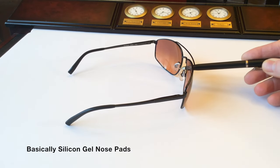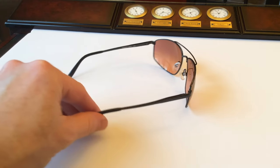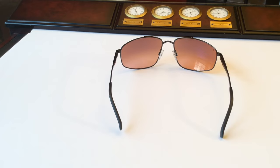You have the Megal nose pads, which are sort of like silicone gel nose pads. They absorb moisture and sweat, providing better grip and definitely more comfort on your nose. From the rear you can really see those nice deep gradient lenses — perfect for looking inside or outside a cockpit or your car.